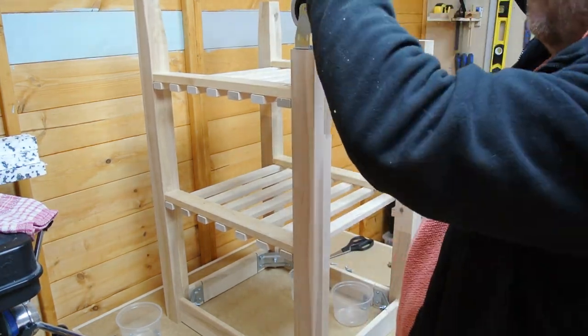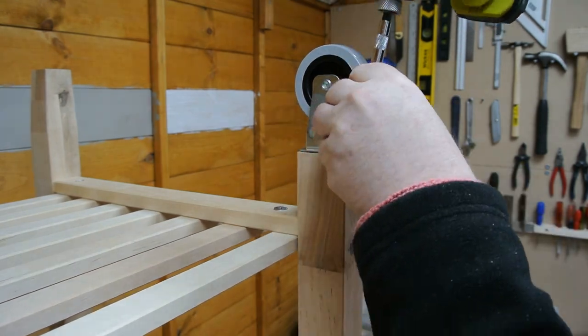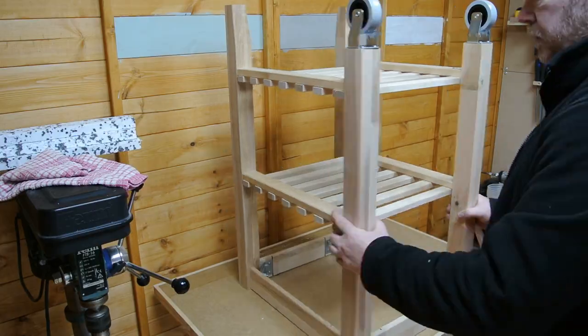So welcome to the Straw Bite workshop. My name is Karl, and in the workshop this week we'll be making a mobile tool stand for my drill press from an IKEA Becfam kitchen island.